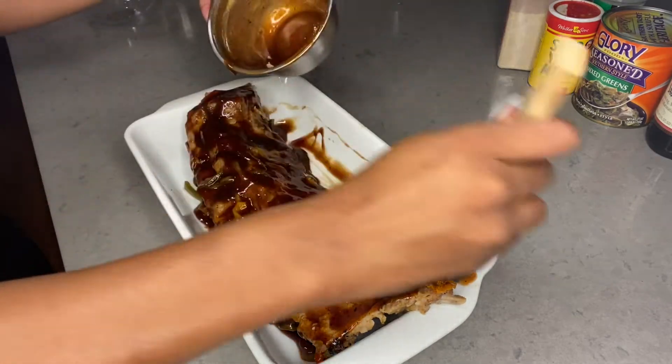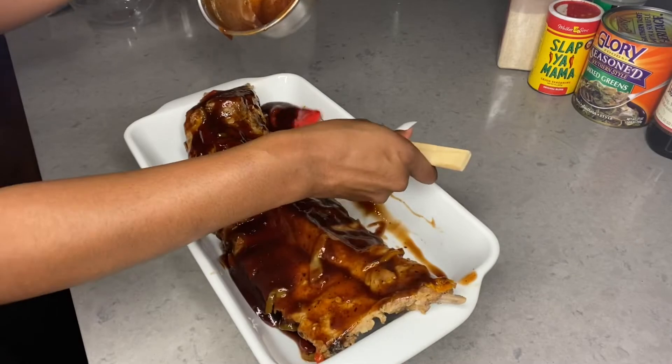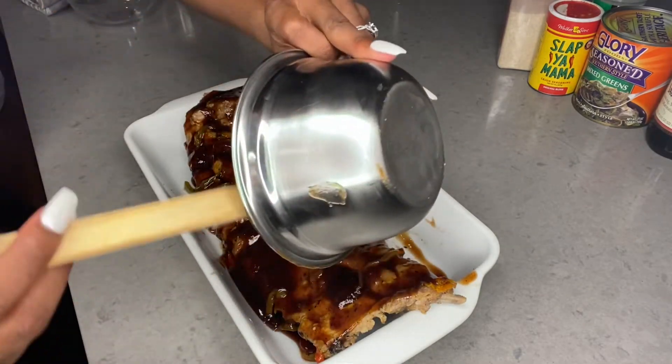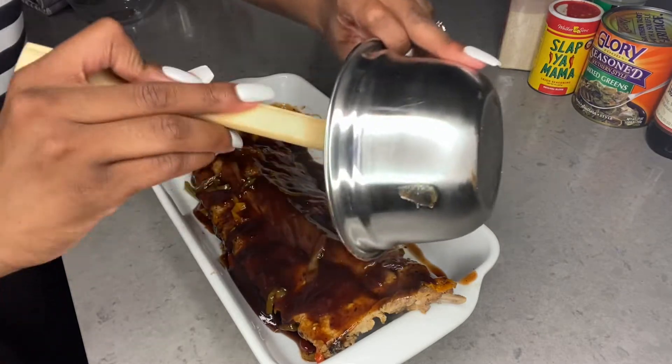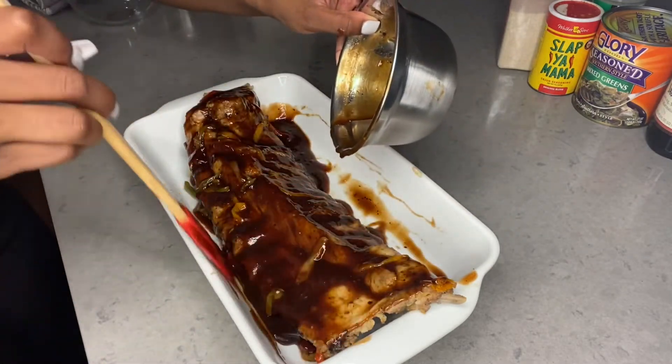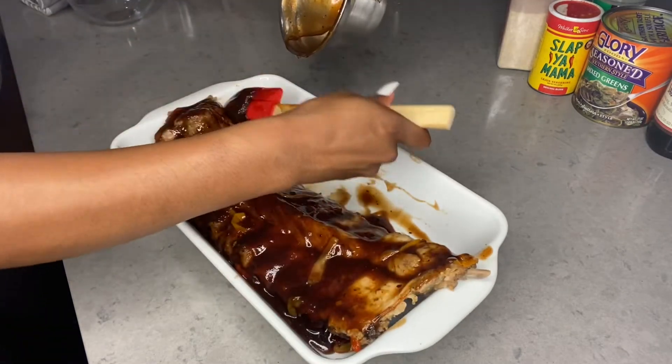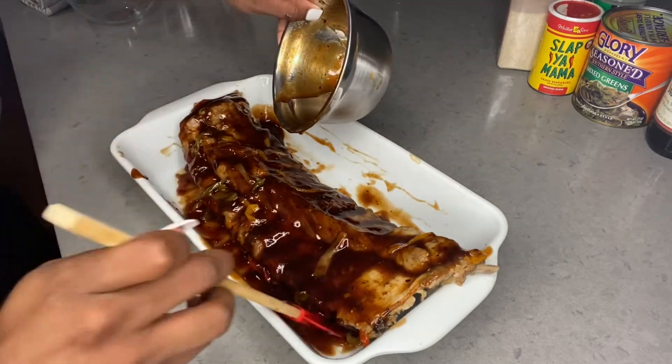I know you can't wait to taste these. This is my mama's recipe y'all.